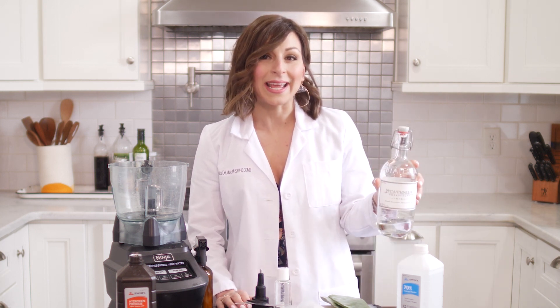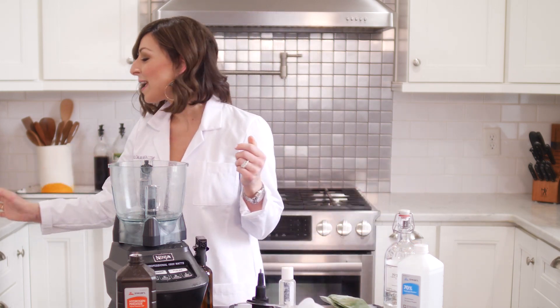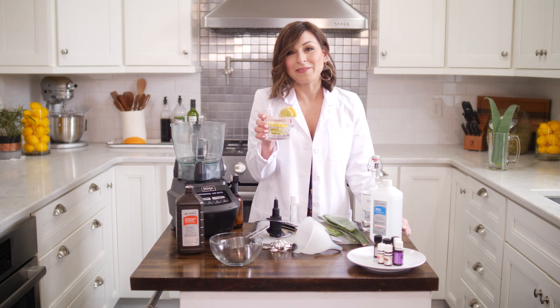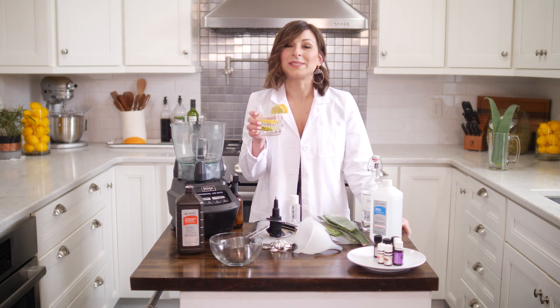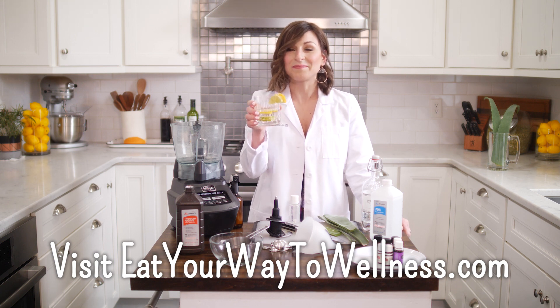Just one more tip before we close out: if you have vodka at home that might not be appropriate for hand sanitizer, just a reminder that it is good enough for a cocktail. So stay well, everybody. For more tips, videos, and ways to work with me one-on-one, visit eatyourwaytowellness.com. Cheers!